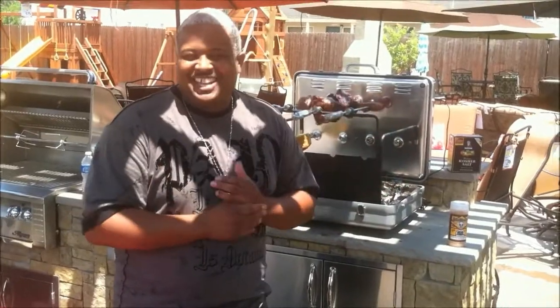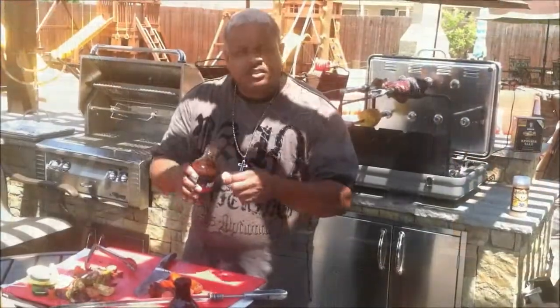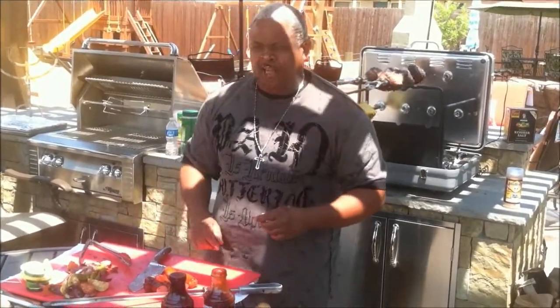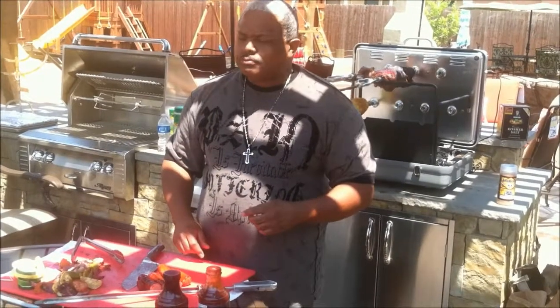I guarantee you, you'll enjoy cooking. Take some of that meat, put some mama sauce on it. Man, ain't nothing like it.